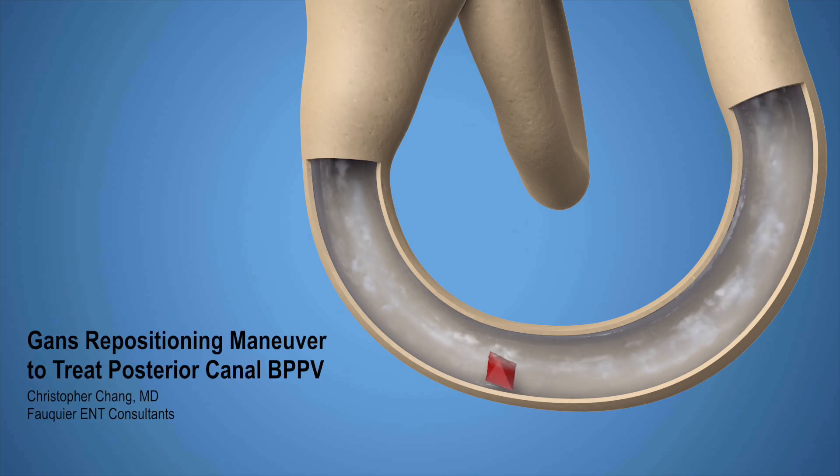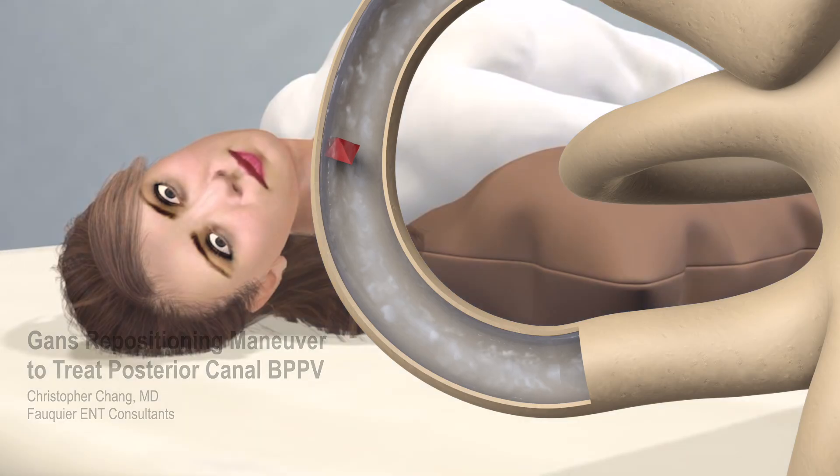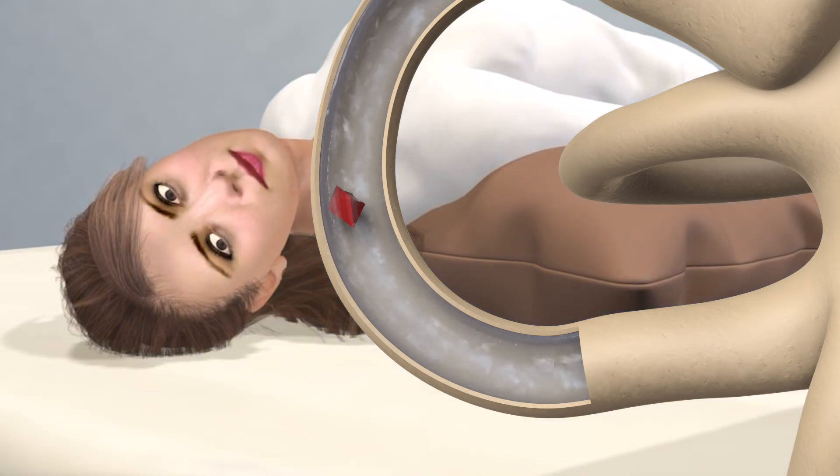The GANs Repositioning Maneuver, or GRM, is a treatment for benign paroxysmal positional vertigo, or BPPV, which causes sudden, brief episodes of vertigo due to dislodged crystals within the inner ear balance system.